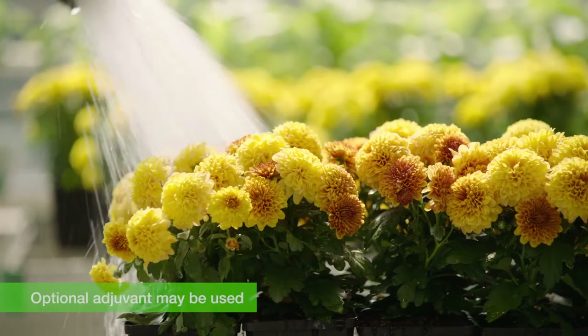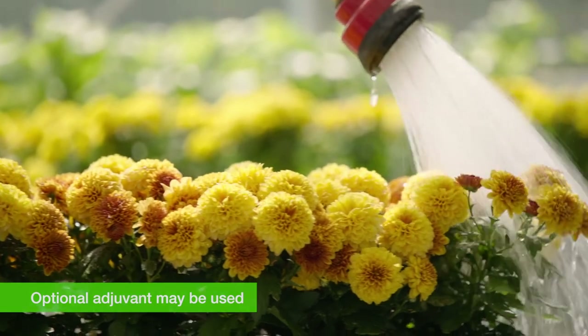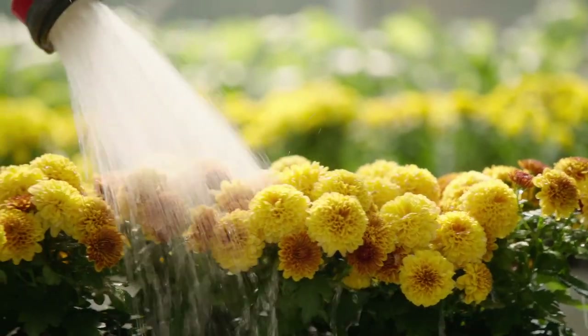For Western flower thrips applications, you want to make an application to the flowers and to the foliage, applying a sufficient volume of water to completely coat the canopy of the plant without having runoff. You may choose to include an adjuvant to keep the flowers and foliage wet for longer, which provides more activity from the nematodes.